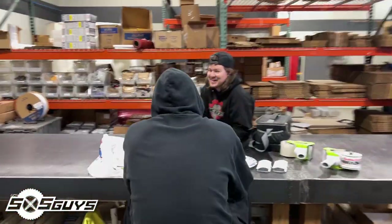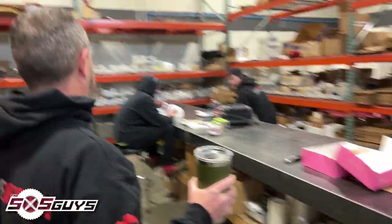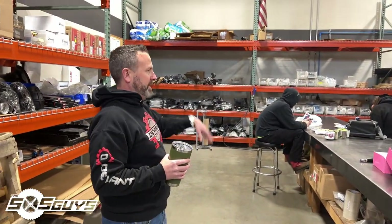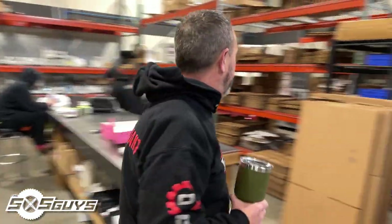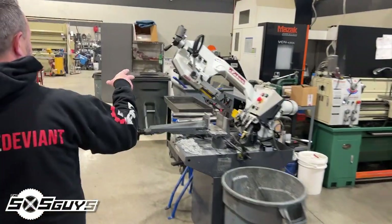You've got the guys at lunch, so it's quiet in the shop right now — probably the best time to do the tour. This is the shipping area; it's where we take all the raw parts, make them, package them, and they end up on the shelves behind you.